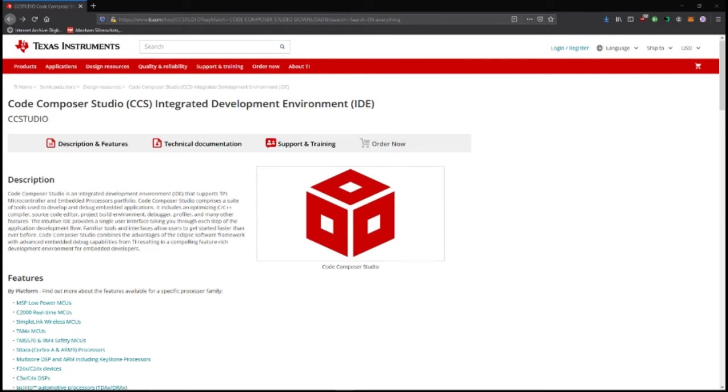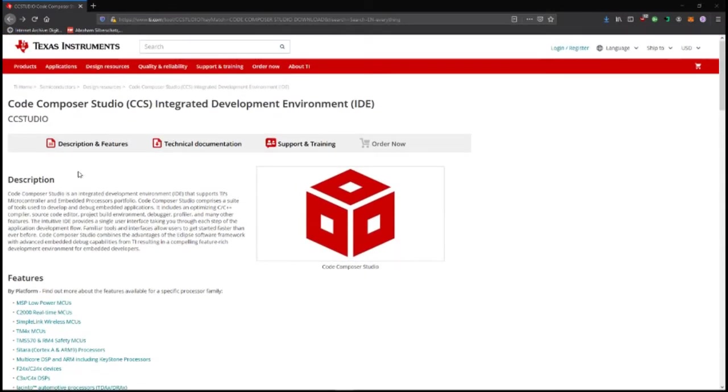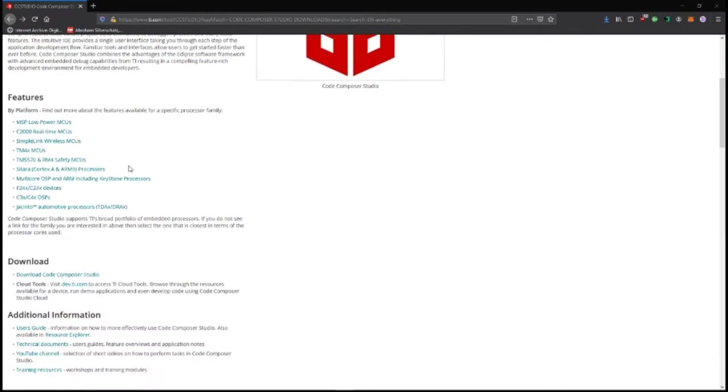Today we are going to be going over how to set up Code Composer Studio version 9 to talk to your TI-TIVA. This is the Code Composer downloads page on the Texas Instruments website.